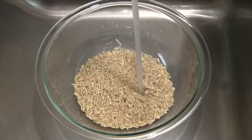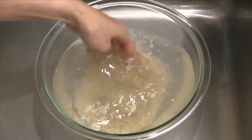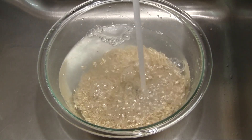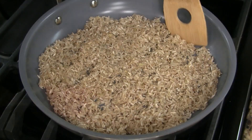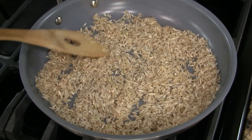Start by washing the rice. Place the rice in a large bowl and fill it with cold water. Swirl the rice in the water a few times, then carefully pour out the rinse water. Repeat this process one or two more times until the water is clear.